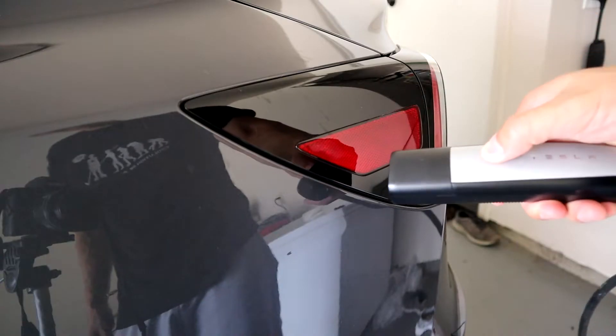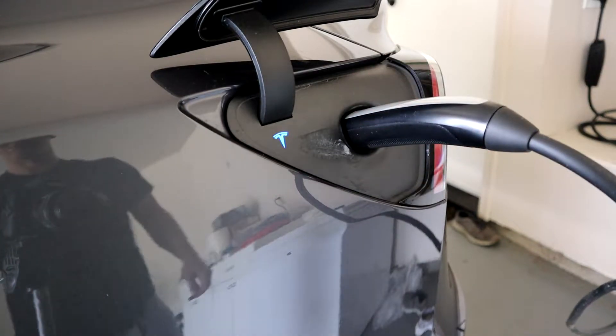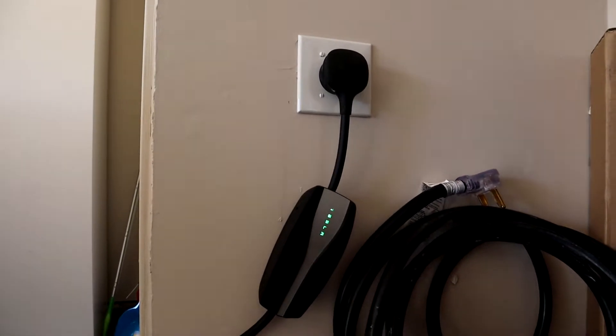But when we talk about EV charging, we're talking about fully loading this outlet for numerous hours at a time. For example, maybe you just came back from a long road trip and you're really low on energy — you're probably going to be charging the car overnight, around 8 hours of fully loading this outlet at 40 amps, which is really stressful on the outlet itself. Even if you're just charging after a long day at work, you're still charging your car for maybe 2 to 3 hours at a time, fully loading the outlet — much longer than you'd have your dryer or stove on.